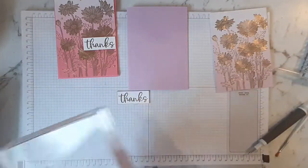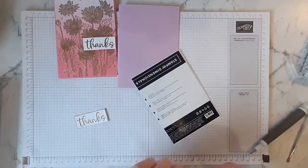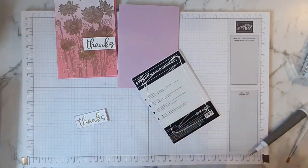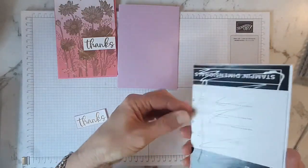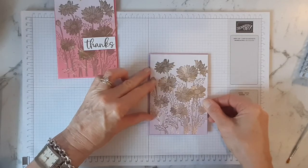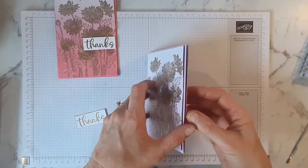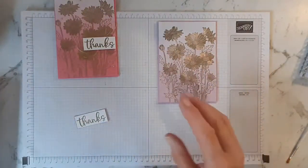All right, so now what we can do is adhere this to here. Same — just add more glue to that panel. Make sure it's nice and straight and you've got your card opening the right way. Then I'll just put that back on there for a few moments.